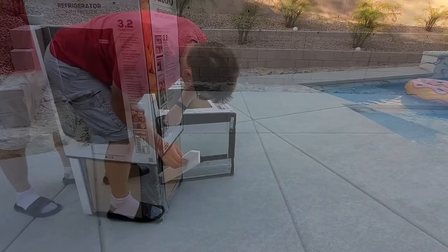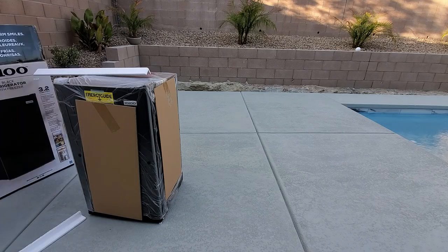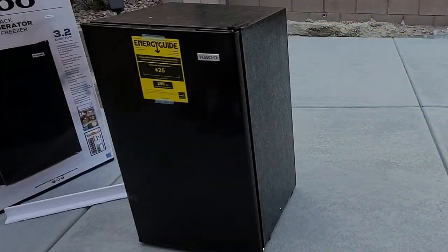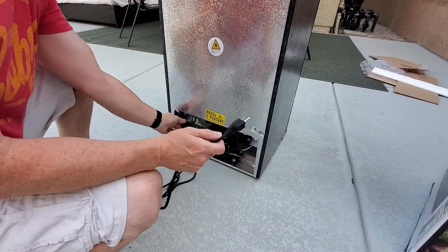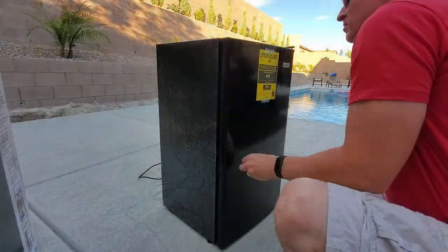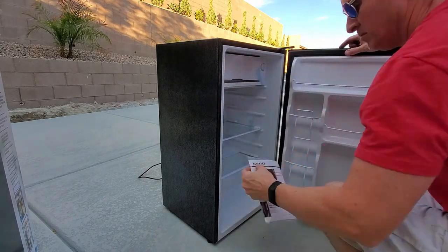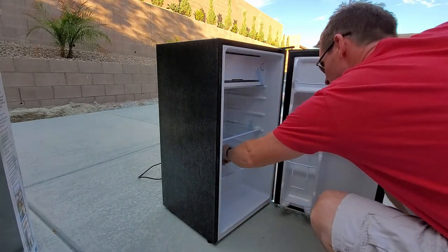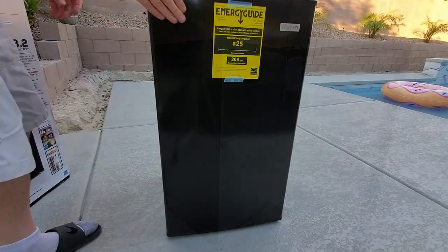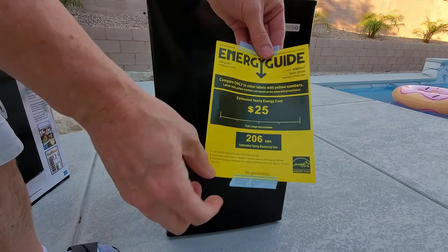With some refrigerators you have to put the door together, but on this model it's all ready to go — just set it in the location and plug it in. The power cord is pretty long, just in case your outlet's not very close. This refrigerator comes with two adjustable glass shelves, and the side door has tons of storage, especially for soda cans or beer. Here's the energy guide.